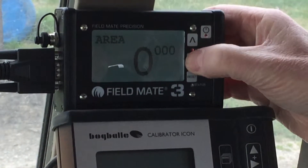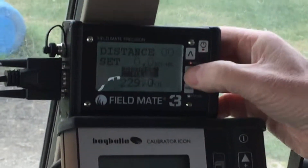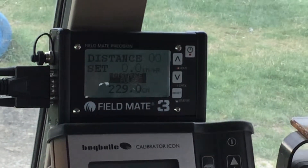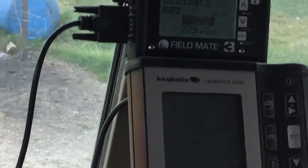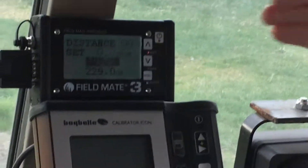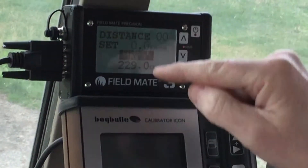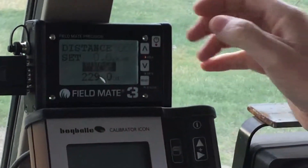If we wish to change the wheel size of the drill to get the calibration right, we can just change this number here. This is the amount of distance we'd say we've travelled each time the sensor is triggered on the wheel. So we work out our area blocks by this — every time we trigger the sensor, this is how much we've travelled, and this is how we calculate area.